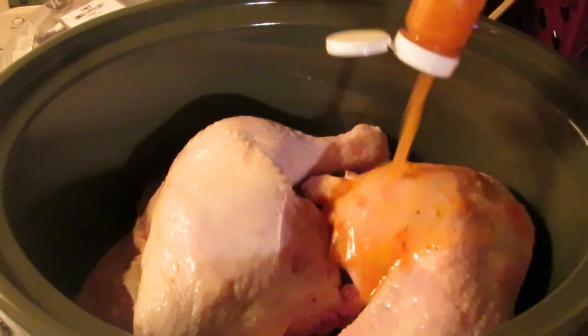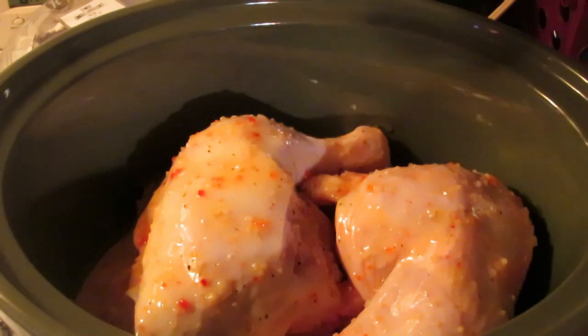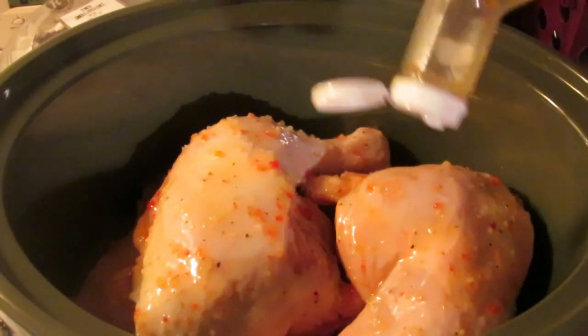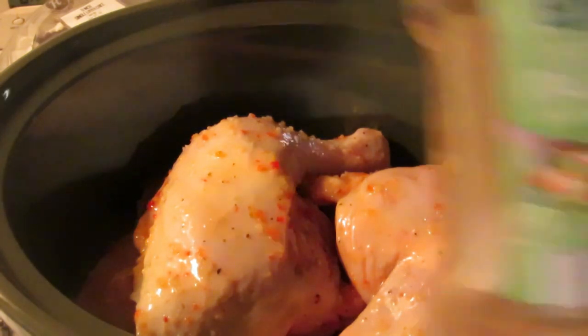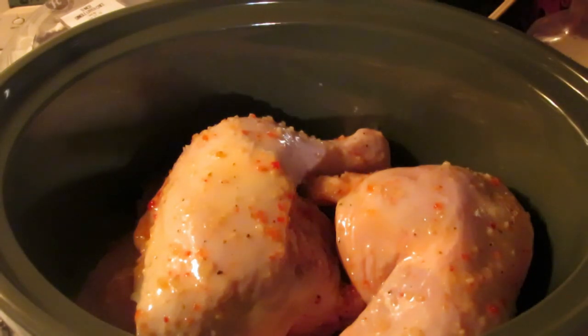I just completely cover it - a whole bottle. I always do these 16-ounce, pint bottles. Put the lid on it and cook it on low all night long.